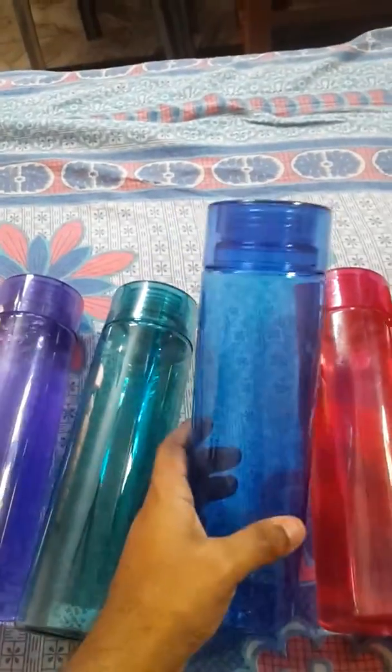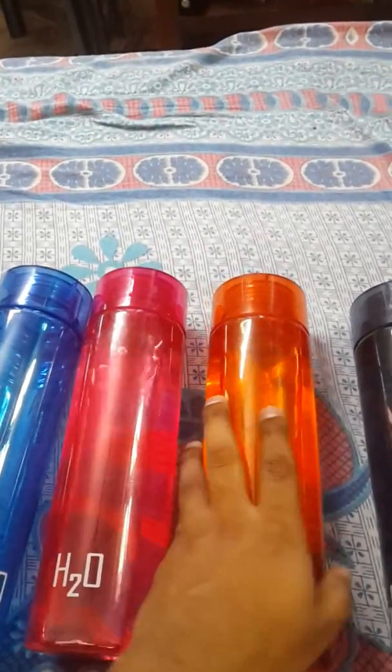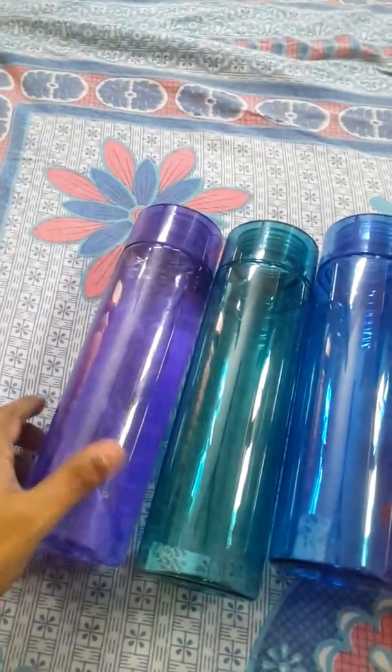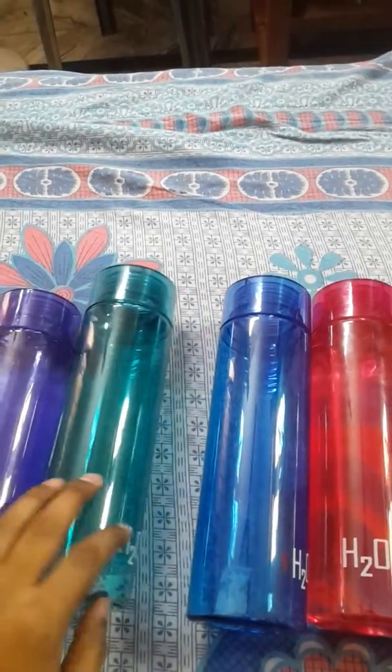These are the empty bottles — just look at these superb colors. In six months I have cleaned these bottles only once and I don't find any algae or dirt getting accumulated in this region or below. I've been using them with my aqua guard as well.